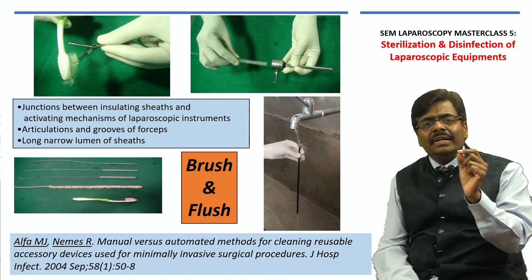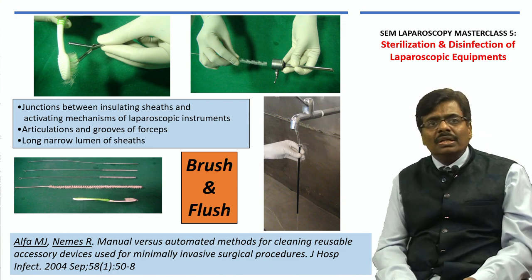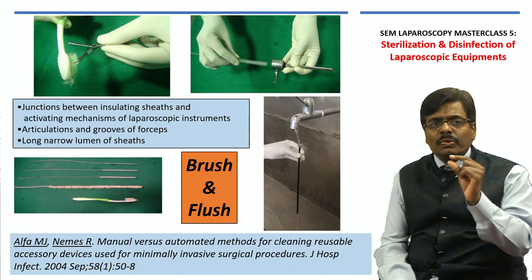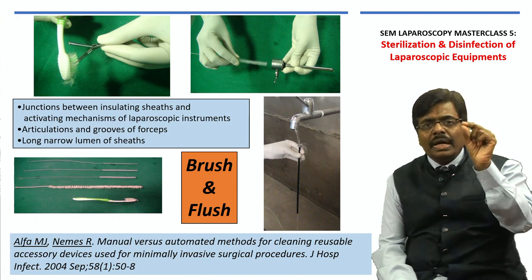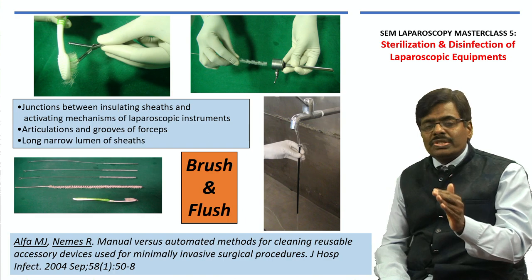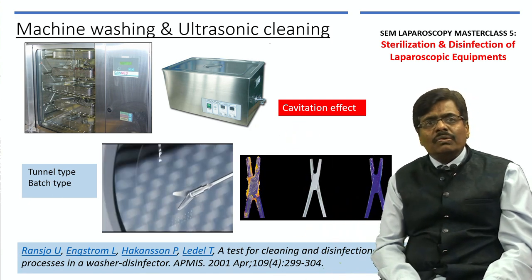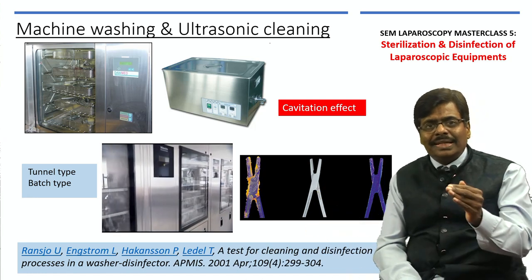The two key words for manual cleaning are brushing and flushing — flushing means all long lumens must be flushed with running water and brushed with appropriate brushes. Focus on critical areas: the junction between the insulated sheath and activating mechanisms, the articulating mechanism, grooves such as those on bowel graspers, and long narrow lumens of sheaths cleaned with long brushes. Teach your staff to do this religiously. Alternatively, use machine washing — either tunnel-type or batch-type — or an ultrasonic cleaner working on the principle of cavitation, which can render dirty equipment crystal clear within 20 to 30 minutes.